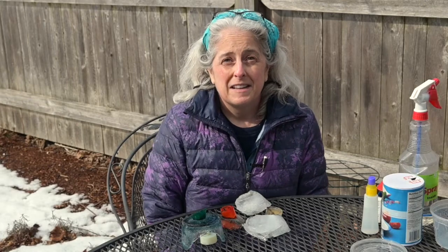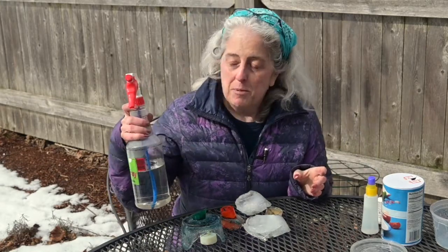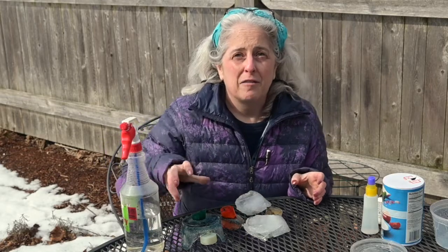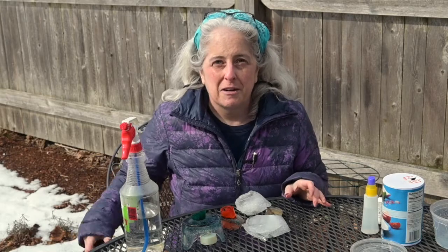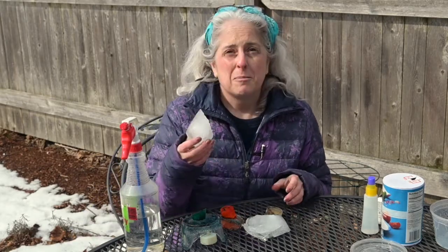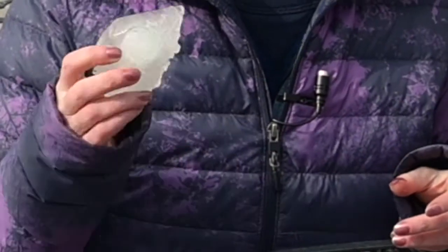Well, my ice blocks are frozen and I got them out of the containers I froze them in — that was a little challenging. I tried taking a spray bottle of warm water and spraying it around the outside of the containers to loosen up the ice. Then I whacked it on the ground a couple of times and the ice came out. For the ones that were in the plastic bags, I just peeled the plastic bags away and now I have these really weird shapes.